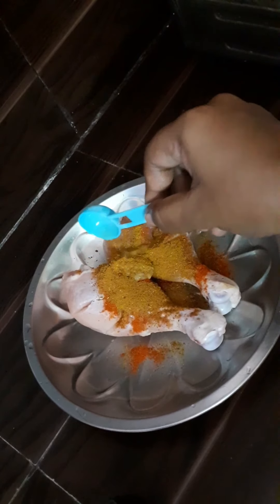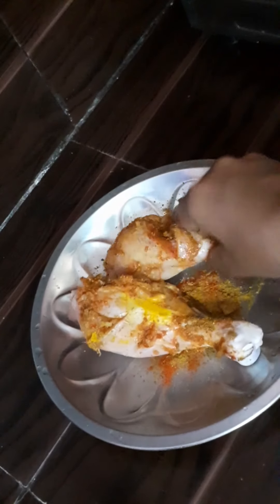Let's add ginger garlic paste and chicken masala. Now add garam masala and lemon juice.